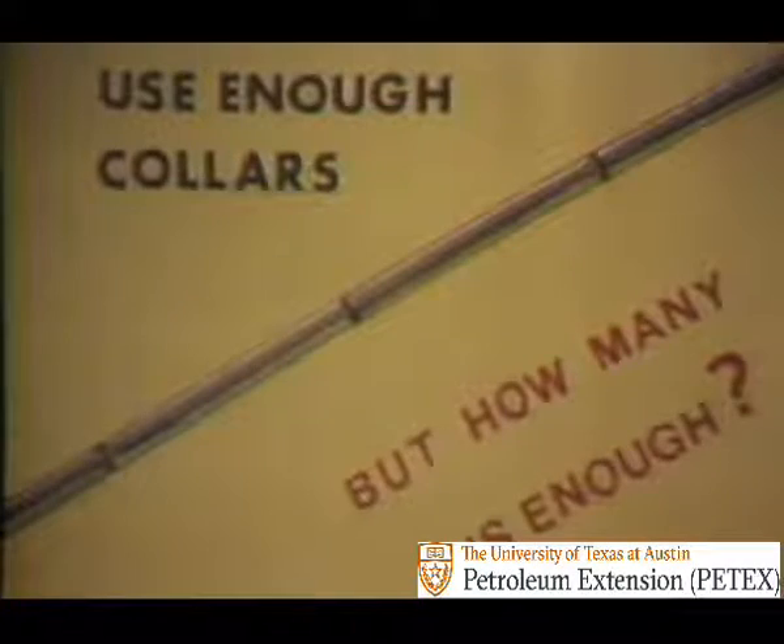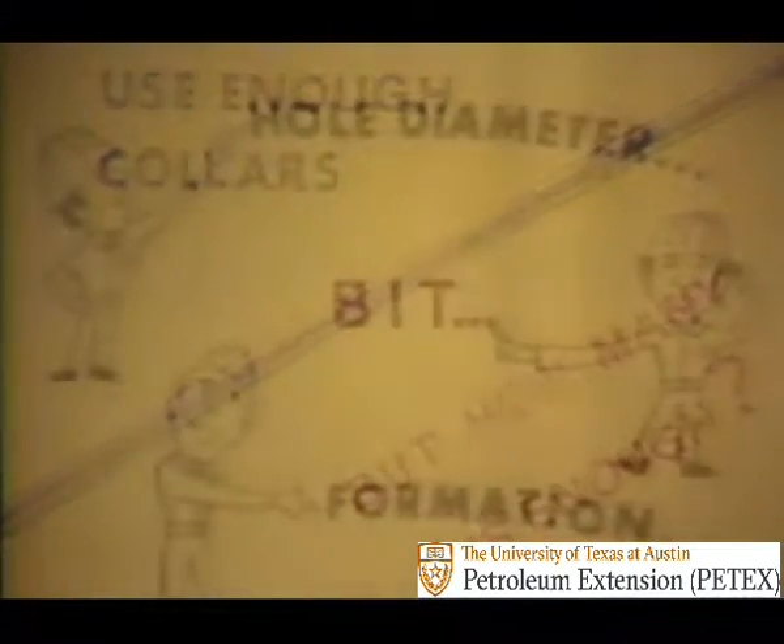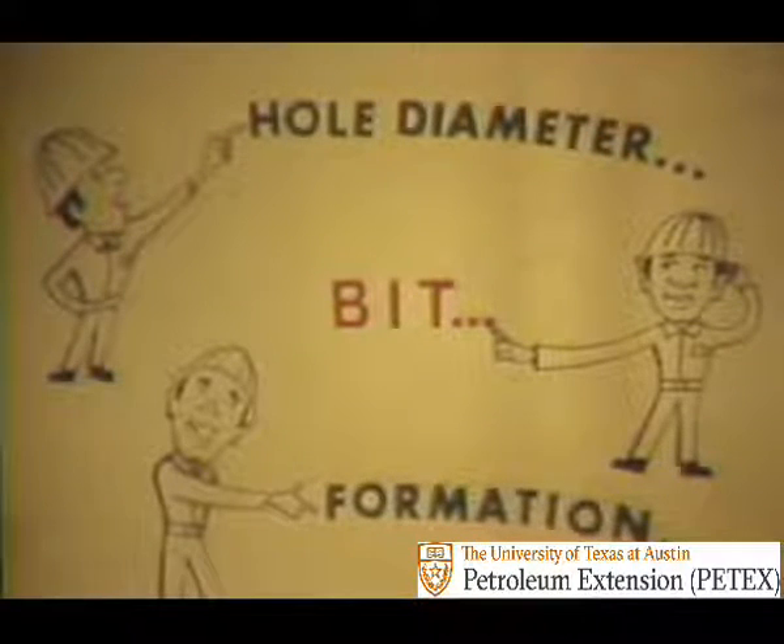Two large collars don't bend as easily. These things have an effect on the number and size of drill collars: formation hardness, hole diameter, tendency of the hole to deviate, and so forth.